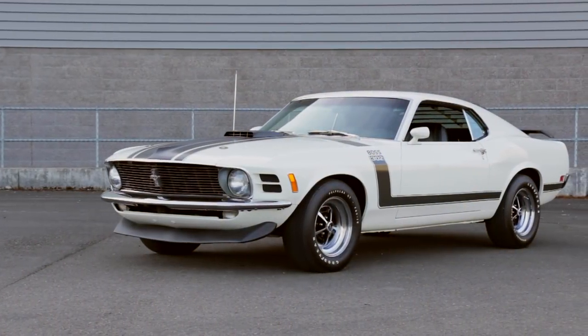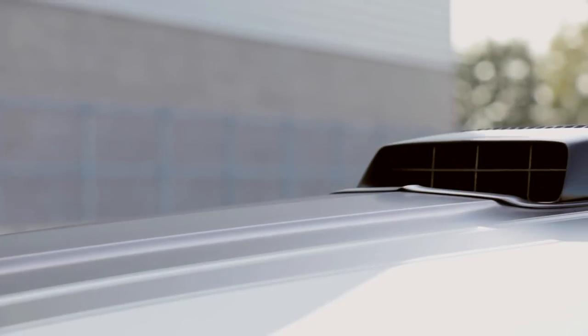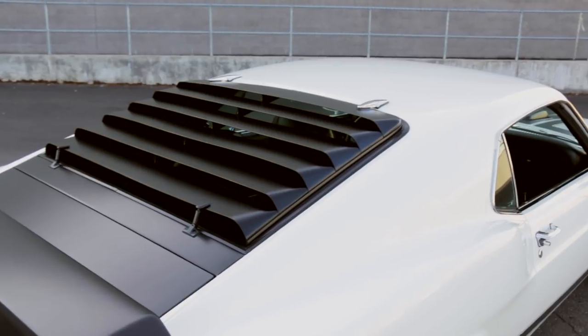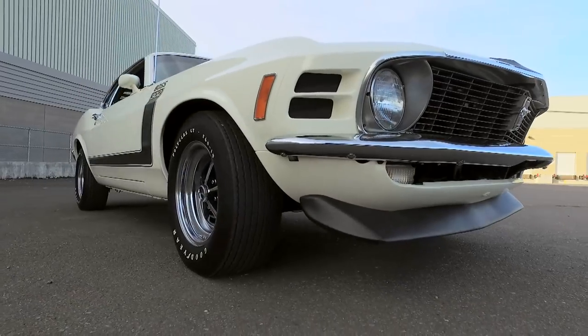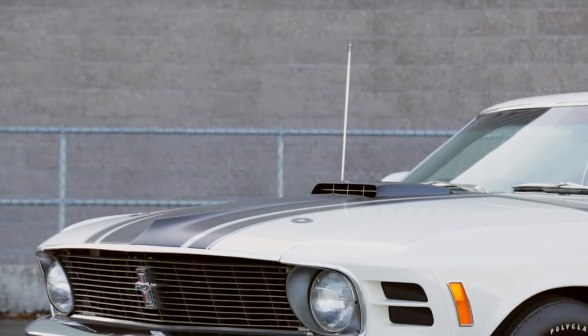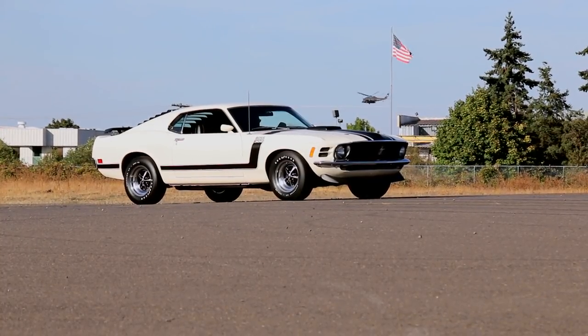The Boss 302 had a great look, and this freshly restored Wimbledon white version really stands out. Black hockey stick stripes accent the flanks and converge on the hood surrounding the finned shaker hood scoop. A black rear wing adds to the look, while the sport slats shade the rear window, and the black stripes extend to the rear view as well. The slats were optional, but the front lower chin spoiler was part of the package. There was no mistaking this car when it was out prowling the streets. Ford invested heavily in Trans Am in 1970, and it paid off with a championship in the series, and just over 7,000 people drove a street Boss 302 home that year. This is one of the cleanest examples found in the Brothers collection.